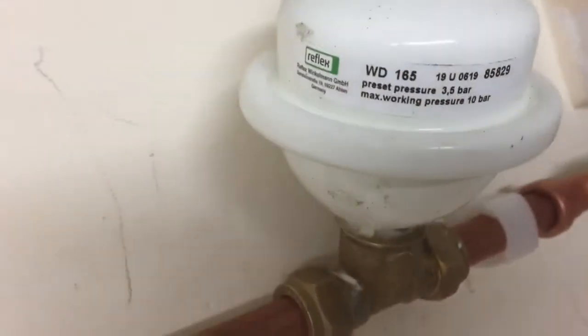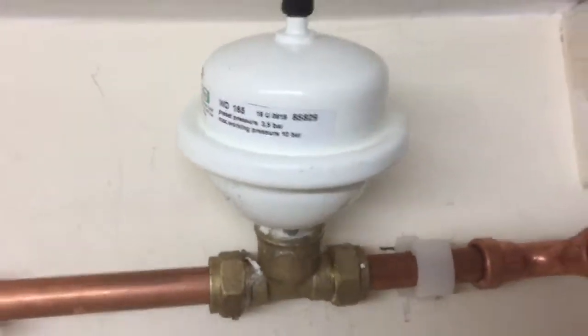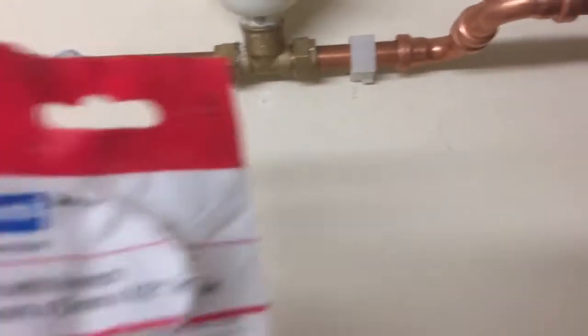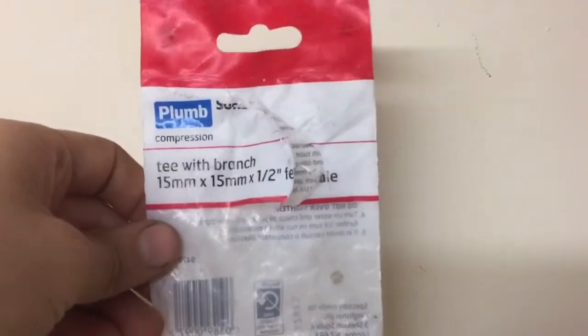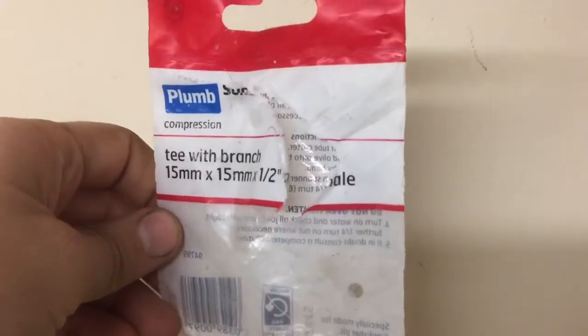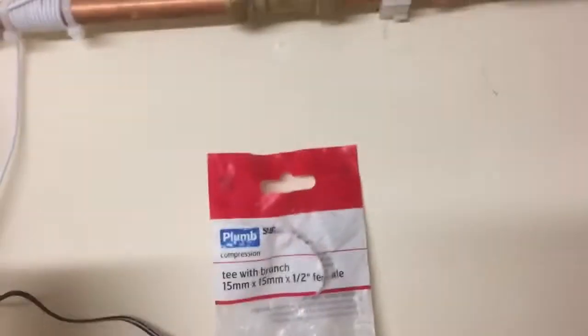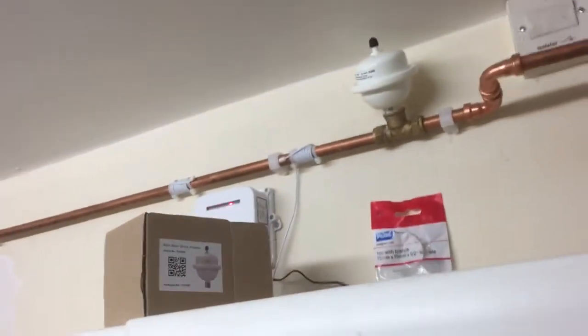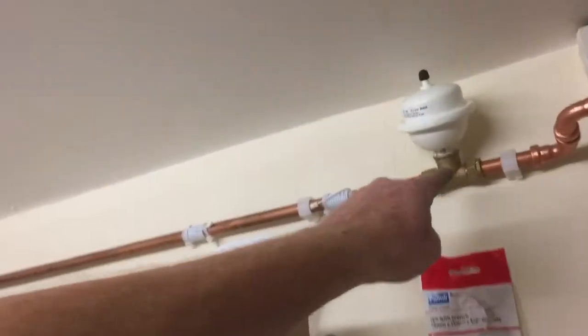You also need one of these — a tee with branch, 15mm by 15mm, half inch female female. All of this comes from Screwfix.